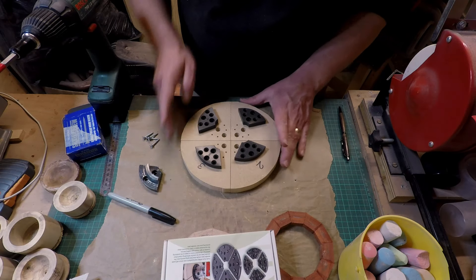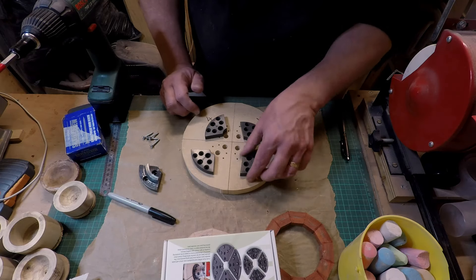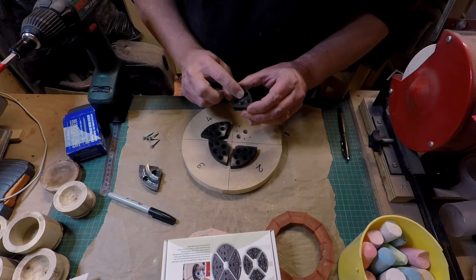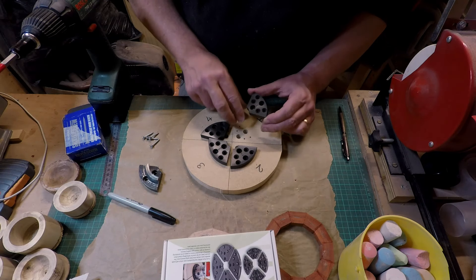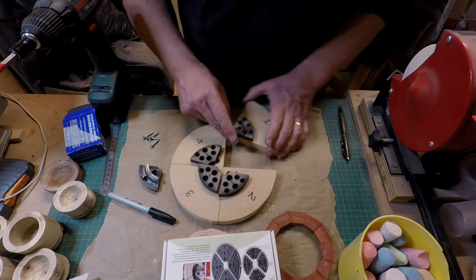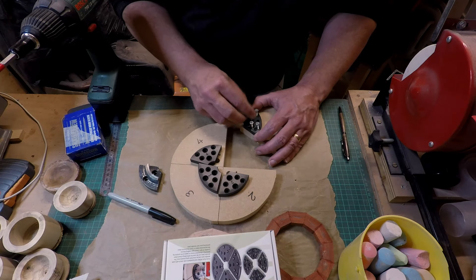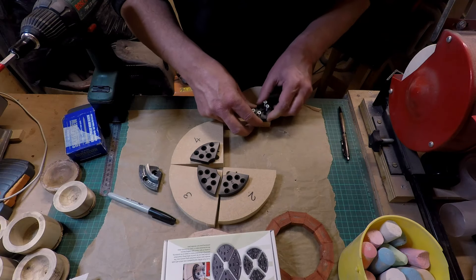I've just cut all these out on the bandsaw so they're roughly round. I now need to put the corresponding jaw onto each new plate — I've labeled them one, two, three, four — and I need to make sure the jaws are oriented the right way. Even though number one faces this side, the jaws are turned over because the bolts that fix the whole jaw assembly onto the chuck need to sit on this side. I'm going to try to get these as accurately aligned as possible.